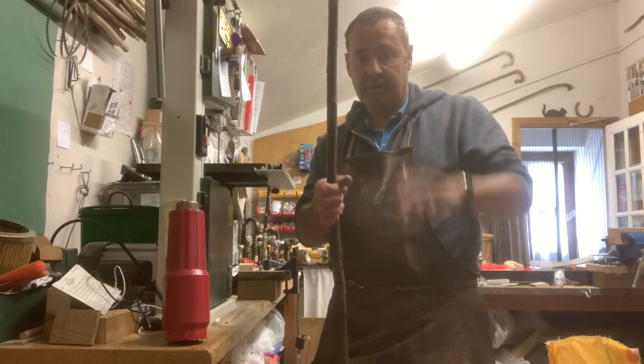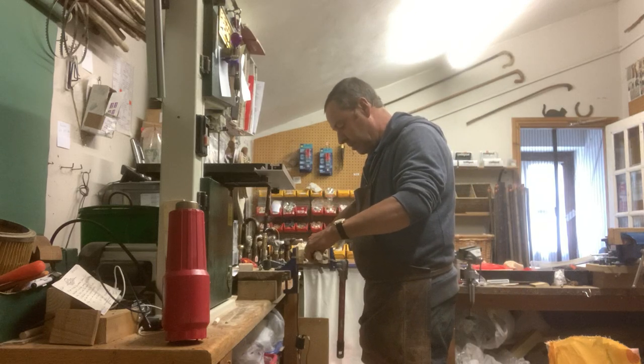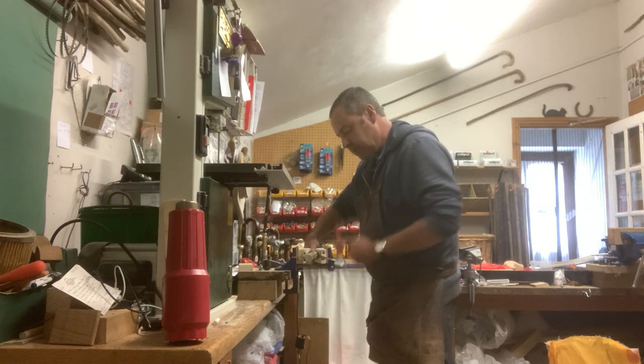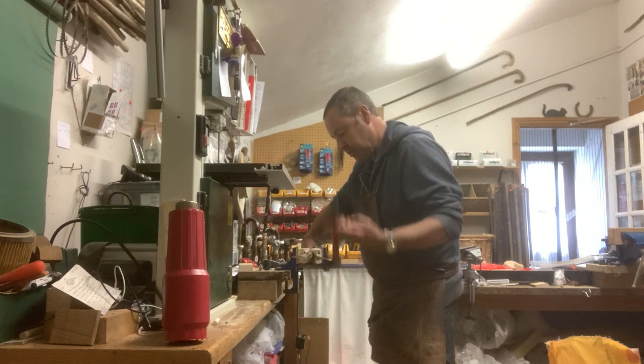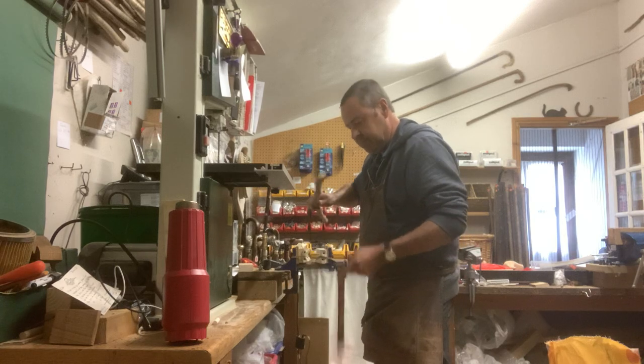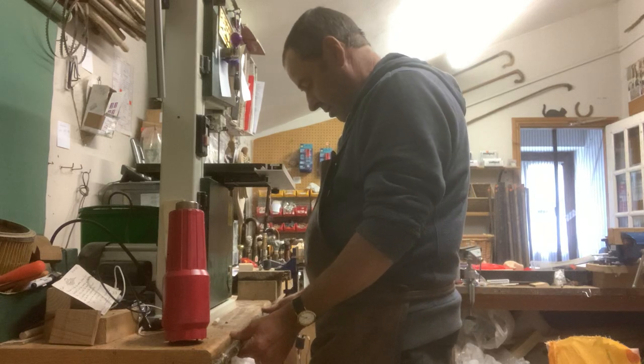It's actually gone too far that way. So all I do is turn it round in the press and bend it back the other way, just for a second or two. That's what I call an on-off. That looks better — check it on the table. That one's gone.